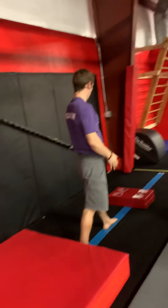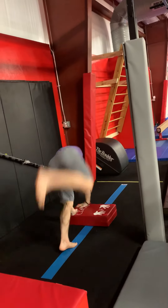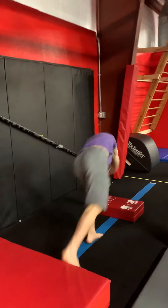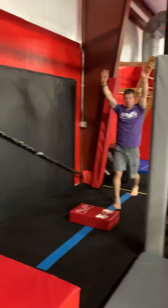Starting in a lunge, you're going to try to cartwheel with the block and try to land back on the blue line. One cartwheel like that.